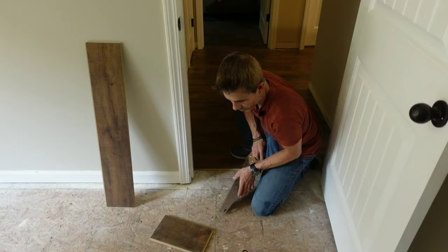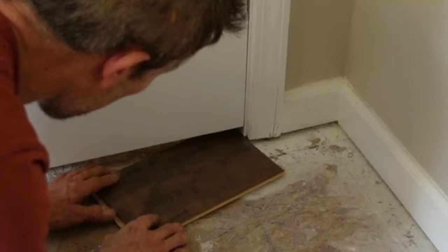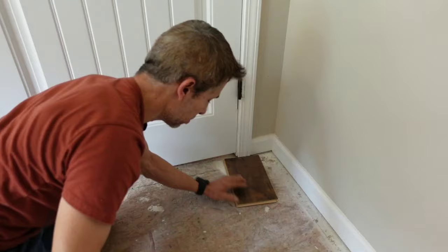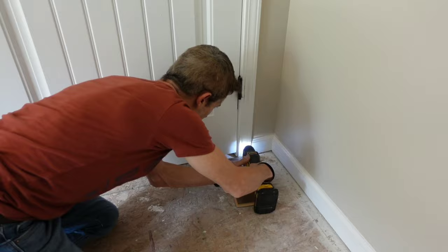Let's check the other side. It looks like we're going to have to cut this door jamb to get our flooring underneath. Lucky for me, I happen to have a Dewalt oscillating tool — one of my favorite tools. A good blade makes this gravy. If you don't have a good blade, I suggest buying one, otherwise this may take you a little while.